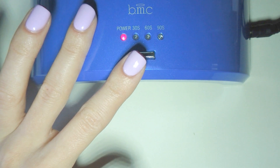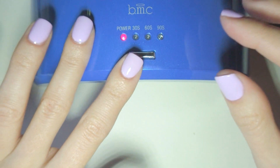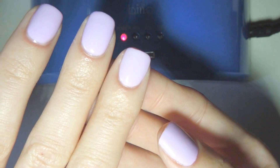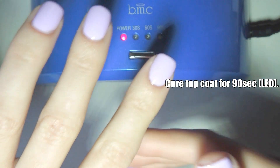Please remember the timings I'm using in this tutorial are for a LED UV lamp. I'm going to pop this in now for a nice second and then it's done.